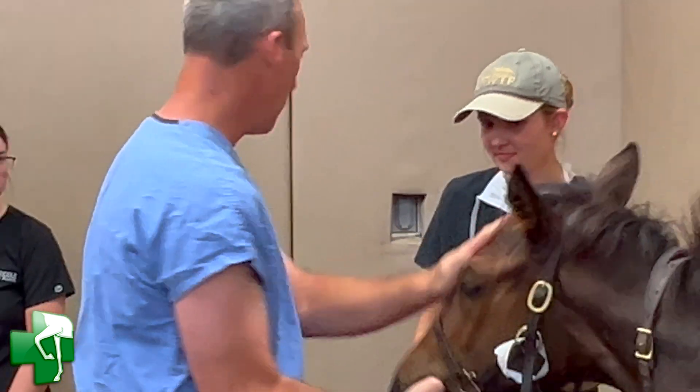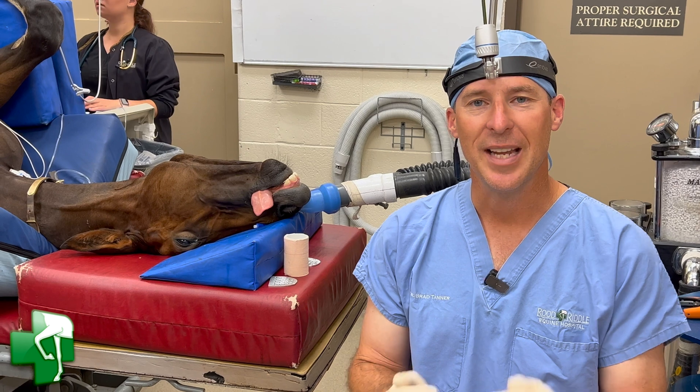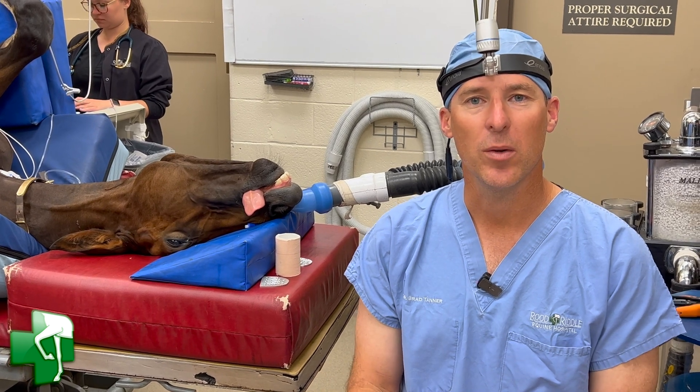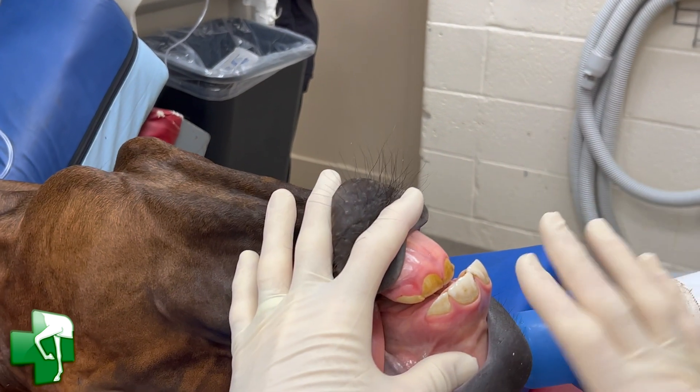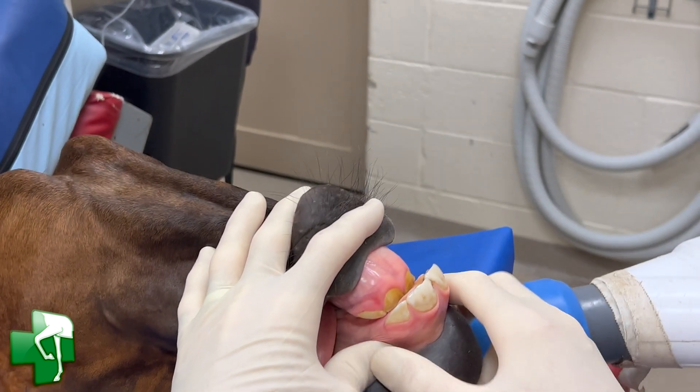By correcting early while they're developing, we can slow the growth of the top jaw and allow the lower jaw to grow. As you look here, the horse is upside down — so the top teeth are in the bottom of the picture, and the lower teeth are in the top of the picture, so everything's reversed.